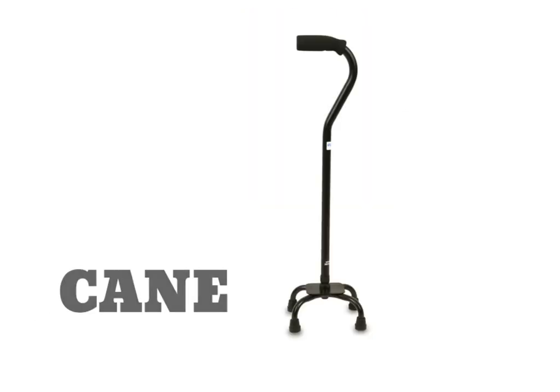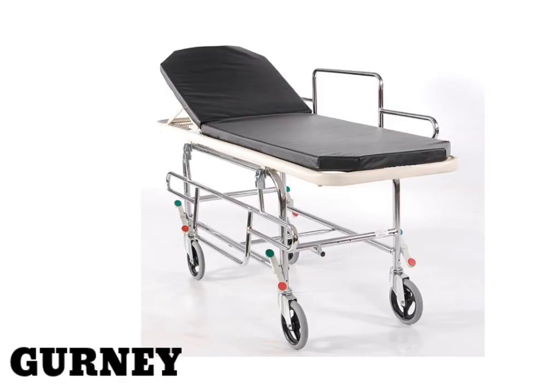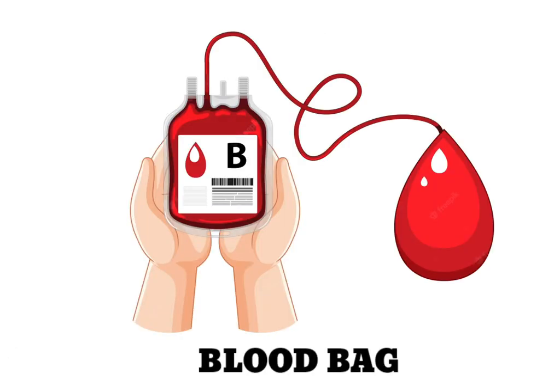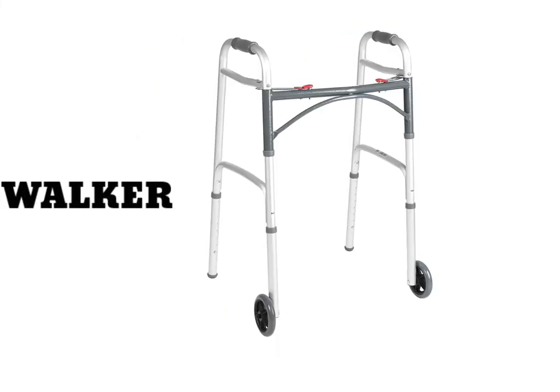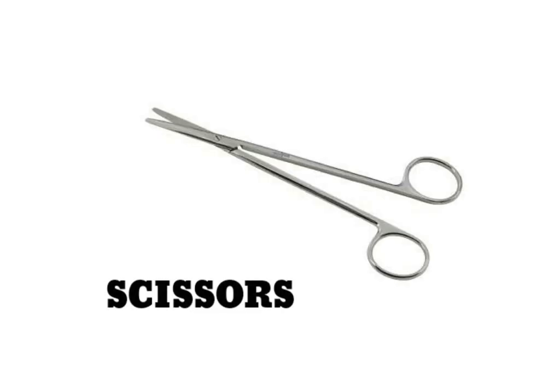Cane. Gurney. Blood Bag. Rubber Gloves. Walker. Scissors.